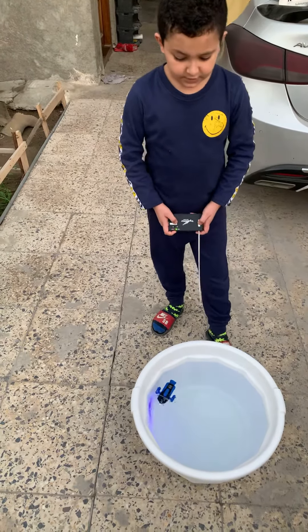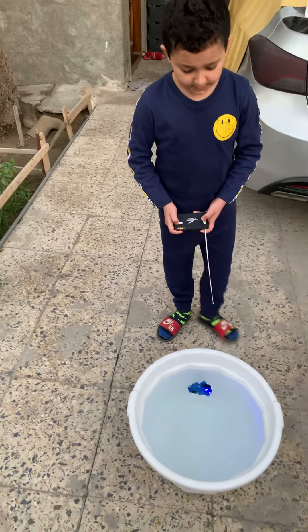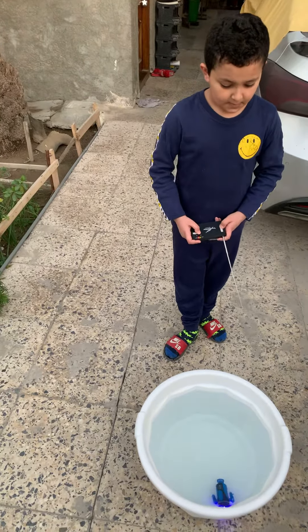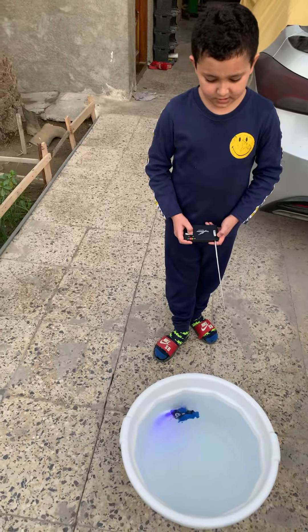There are other submarines. If you want to buy one, you can check this submarine out on Amazon or wherever you buy online. Me personally, I like the submarine, so yeah.